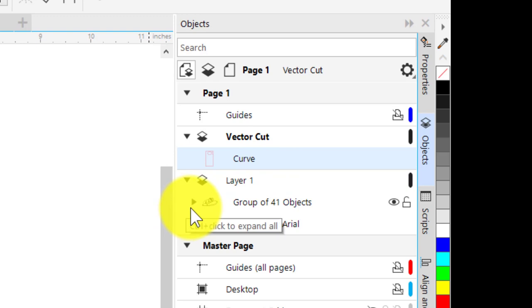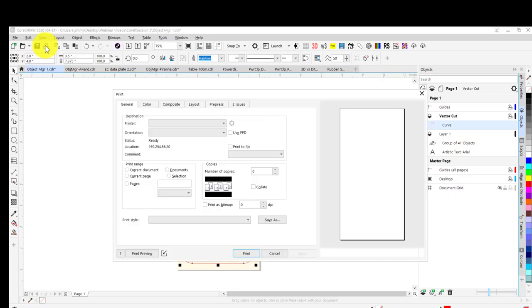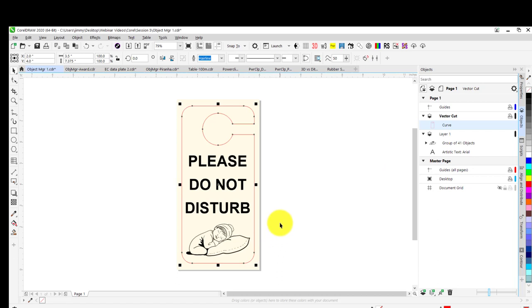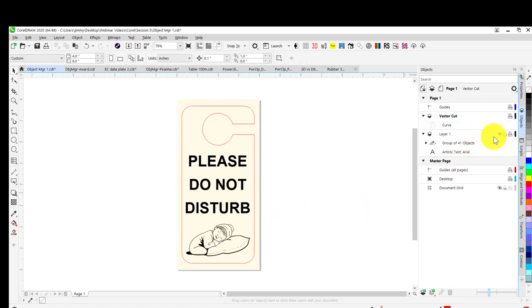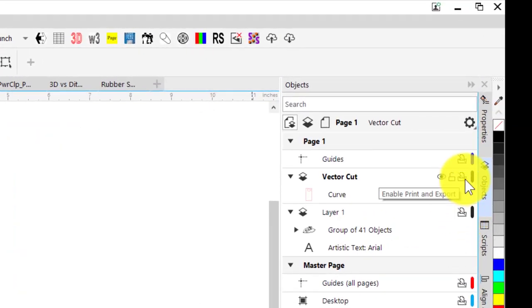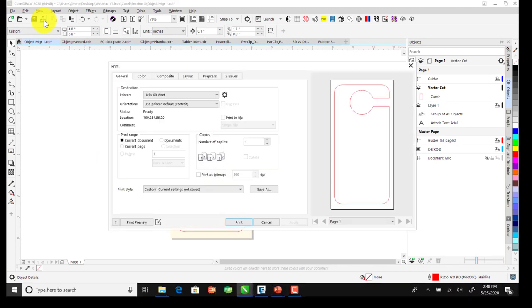If I decided I wanted to do the engraving first and come back to finish the vector portion, I can set this layer to Not Print. When I go to Print, you can see in our preview there's no vector. Then I can set Layer 1 to not print, turn printing back on for the vector layer, and in the print preview there's no text or graphic — just the vector portion.